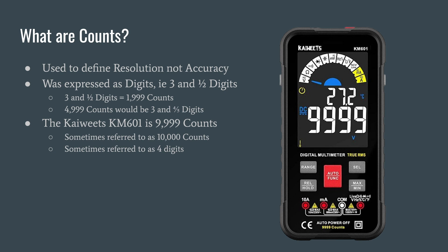Counts are used to define resolution, not accuracy. The more counts that you have on your meter, the more granular your measurement can be. It's not accuracy because your meter may still be inaccurate but has high resolution due to the number of counts. In the past, counts were expressed as digits — for example, a three and a half digit multimeter would be 1,999 counts. A full digit is anywhere from zero to nine; half digits are usually zero and one. You'll see multimeters on the market that are 4,999 counts, sometimes expressed as three and four-fifths or three and three-quarters digit.